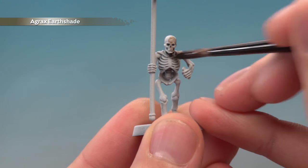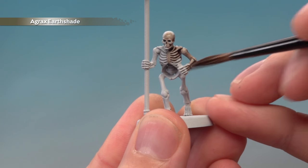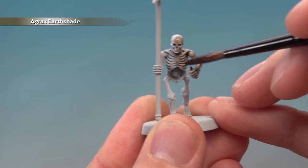You'll see it runs into all the details straight away, and you need to make sure it settles there. Be careful not to apply too much of this, because you don't want it to start pooling too much as it dries.